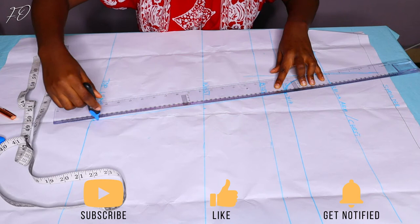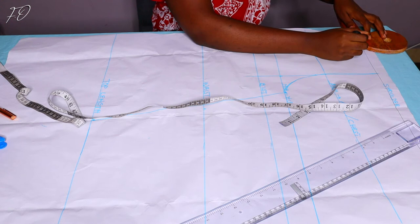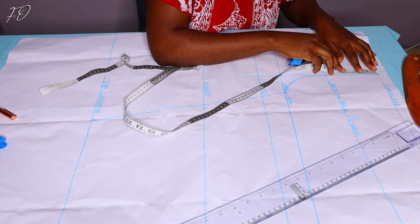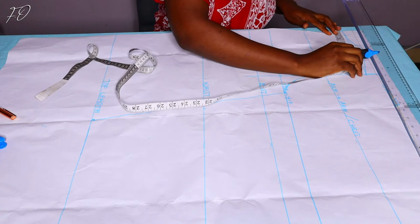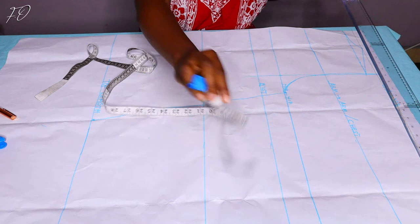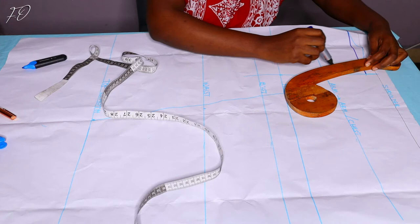For the neckline I'm working with three and a half inches by one inch, using my armhole curve to draw the curve. I'm also coming down one inch at the armhole line and drawing a slanting line connecting the neckline point to that armhole point. Then I draw a straight line to square out that point — this is where I'll mark the measurements for my halter neck. I mark about five and a half inches on that new line and draw the new armhole curve.